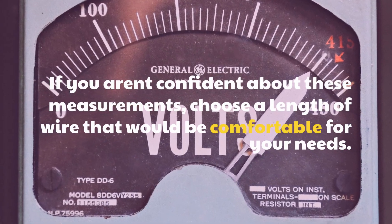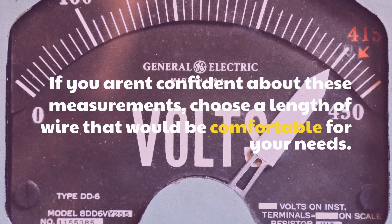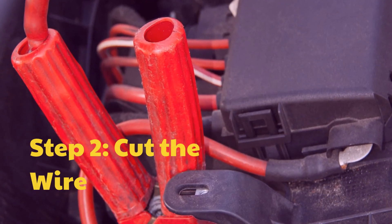If you aren't confident about these measurements, choose a length of wire that would be comfortable for your needs. Step 2: Cut the wire.